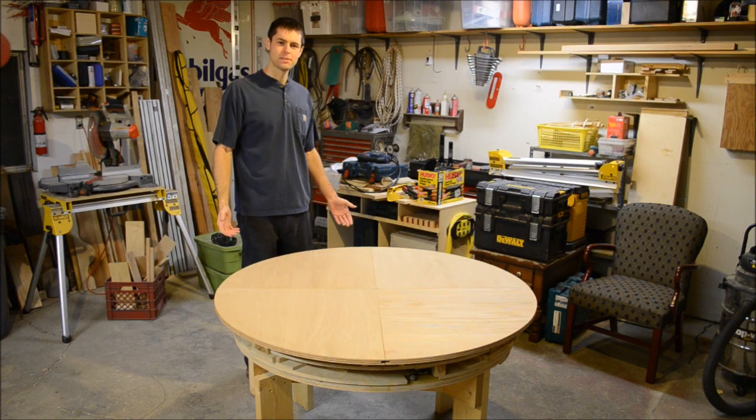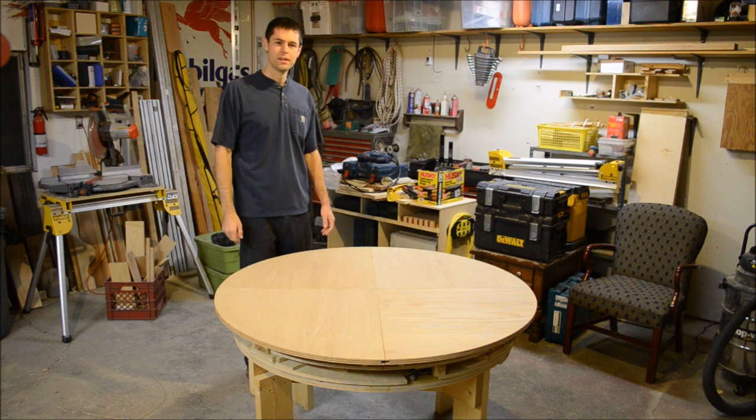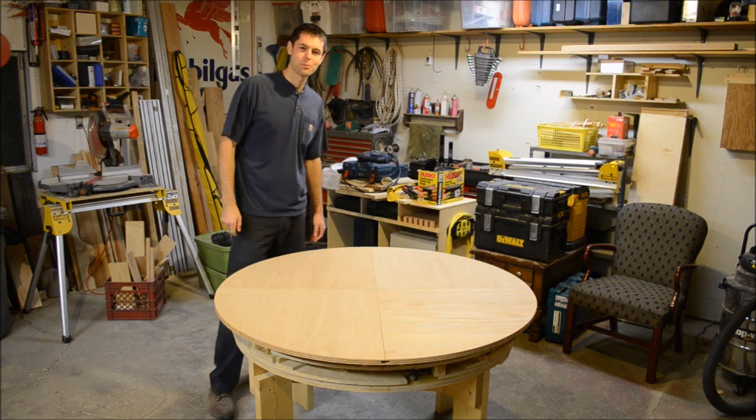My name is Scott Rumschelot and this is my home-built expanding table, almost entirely wood. Let's take it for a spin and then you can see how it works.